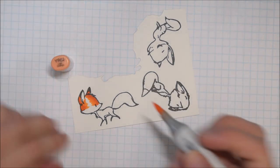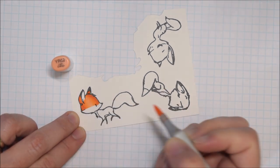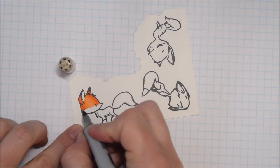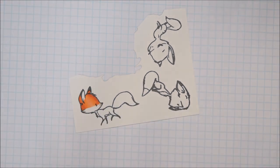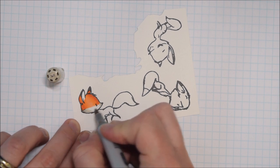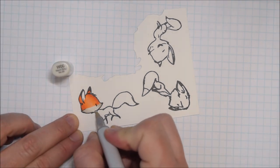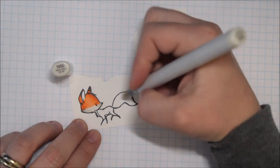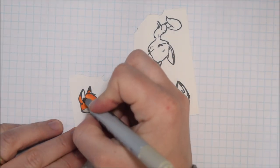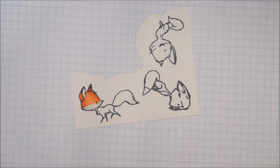As I color the foxes I'm using YR07, YR04, and YR02 for my oranges, and I'm using W001, W3, and W5 for the grays. When I'm coloring the areas I want to appear more whitish-gray I'm going to stop at W3, and for the legs which have more of a black color I tend to stick to using the darker W's, C's, N's — the gray markers.